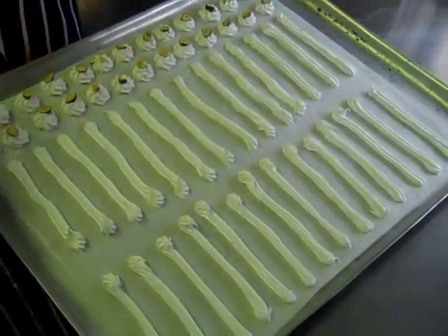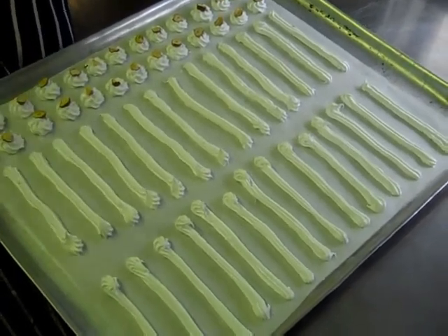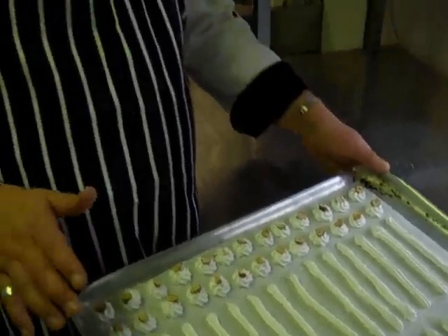We've piped out our meringues ready for the dish and we've got to cook them now. In the restaurant we cook them on the hot plate, but if you were doing it at home you'd want to put them in an oven at about 110 degrees for about an hour to an hour and a half.